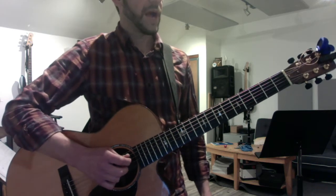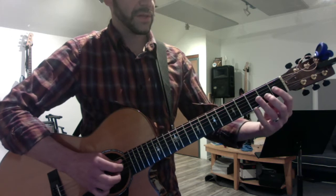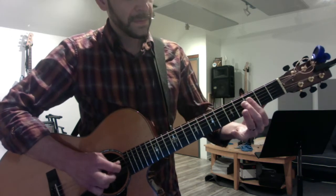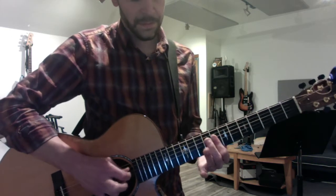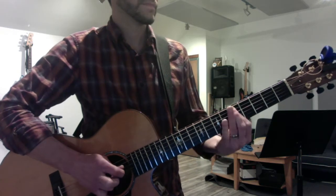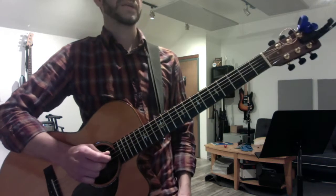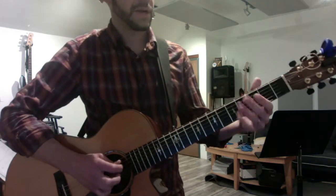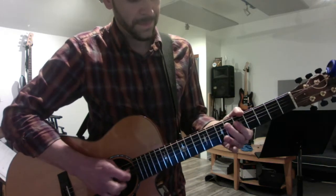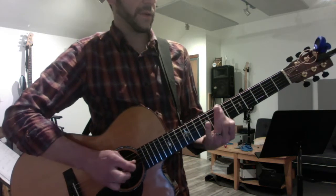Then we harmonize the minor pentatonic, or start with just a straight minor scale — the second degree will be the diminished. Now leave out the second degree and the flat six to get your minor pentatonic. This is like the polygram of classic rock riffs in some ways.